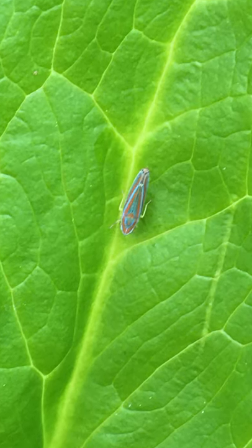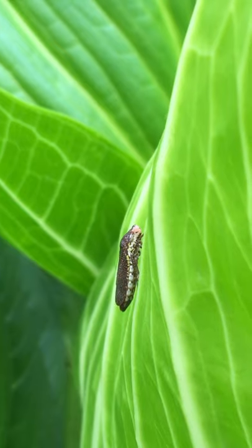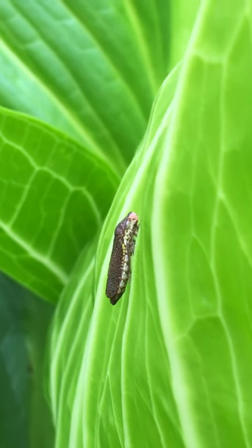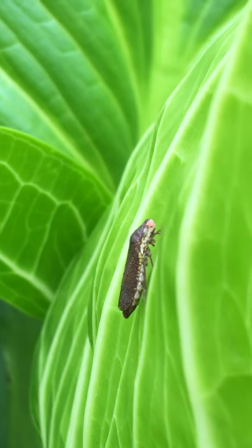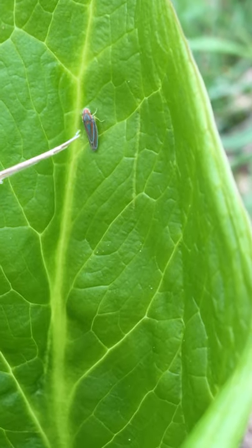These incredible insects are very small and they drink sap, but they have an awesome ability when it comes to moving around. Besides just crawling and flying, they can also jump. They can jump over a hundred times their body length.